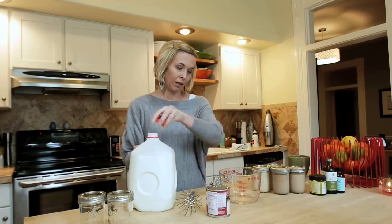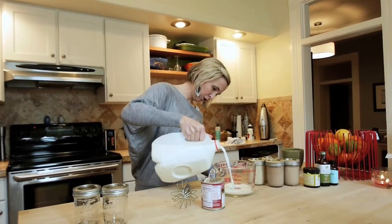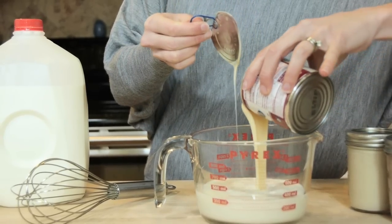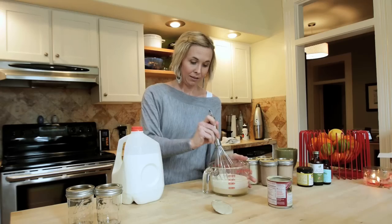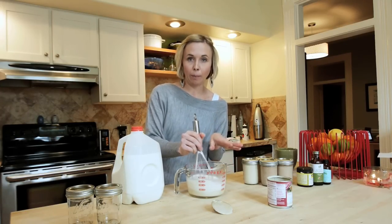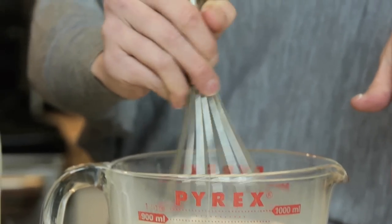Here's how you make your creamer with these two wonderful ingredients. You take the milk and pour in 14 ounces into a large measuring cup because it's easier. Then you just take the sweetened condensed milk — it's kind of thick — and pour it in with the milk. You just whisk it all together, and that is seriously how you make a basic creamer.